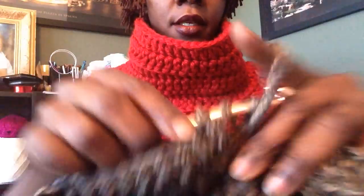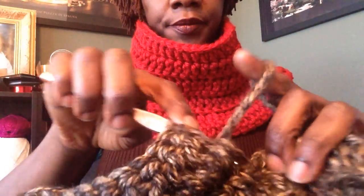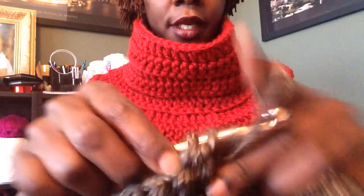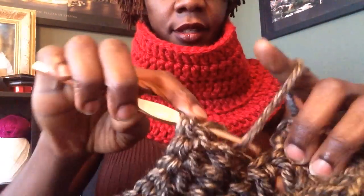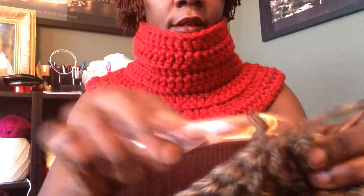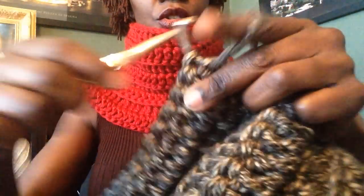I've come to the end of my sixth row. I'm going to go ahead and slip stitch to join. For row seven, we are going to do an increase to create these two rows here — the base that sits on your shoulder and allows this part to warm your neck. So we're going to make that part of the neck warmer.